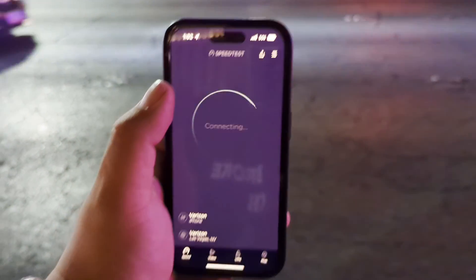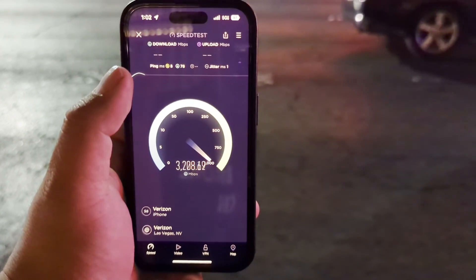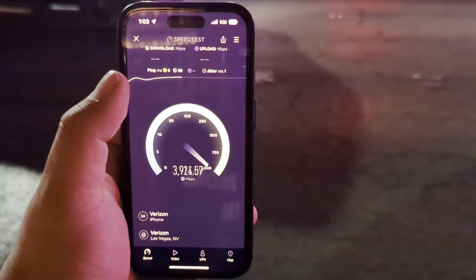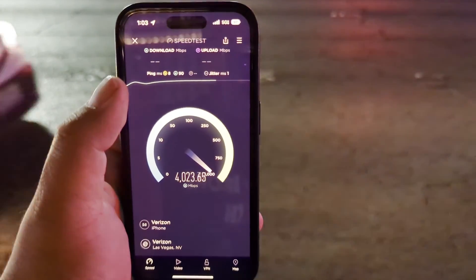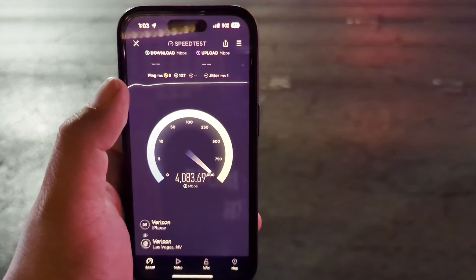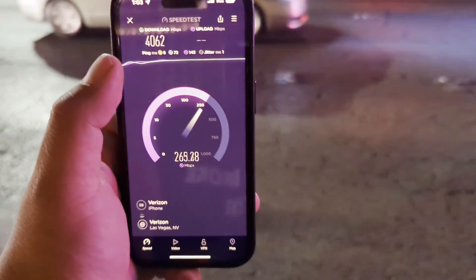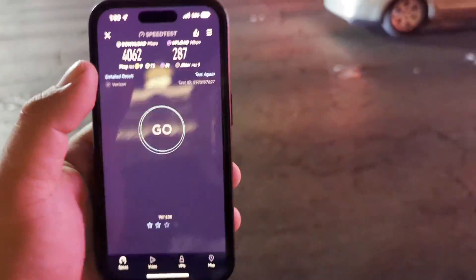Let's test it one more time to see if maybe it'll kick in and give us more uploads — 1 ping, 1 jitter. Sorry, I keep talking — there's a lot of music around me and we're trying to avoid the copyright situation. Here we go: 4062 on the down.